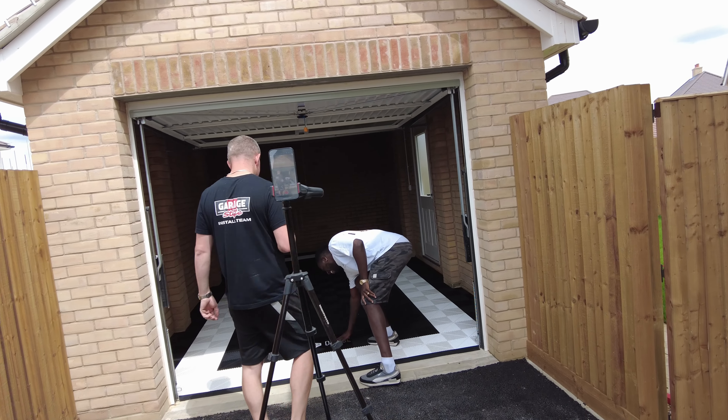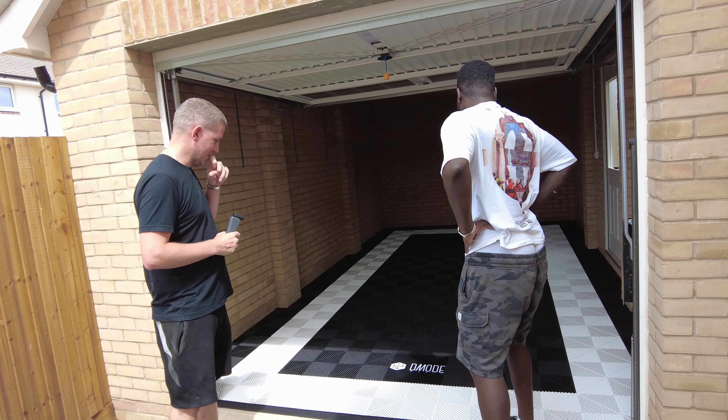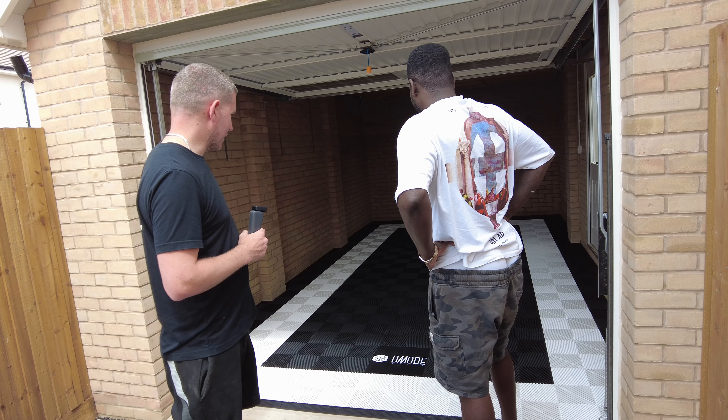Right, so we're just getting the floor all lined up how we want it with the color scheme. And a quick top tip for you — always check that the garage door closes all right, so you don't want to get all the way to the back and realize the ramps are touching. We're just going to close the door, make sure it clears the ramps, and then we'll carry on filling it out.